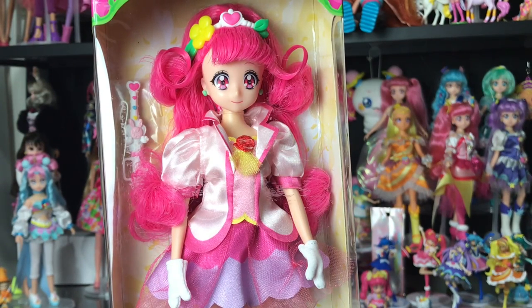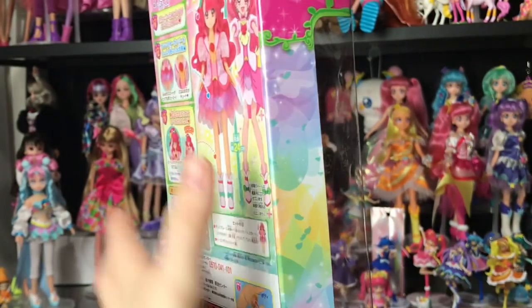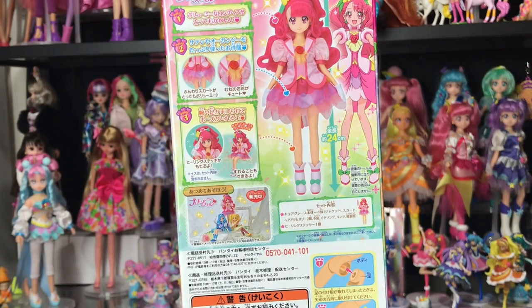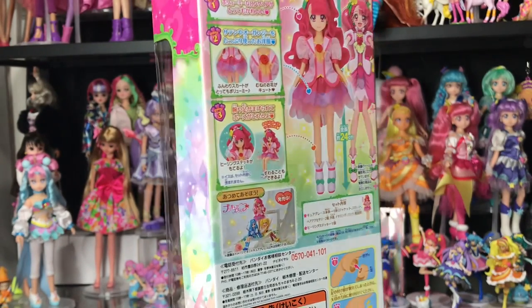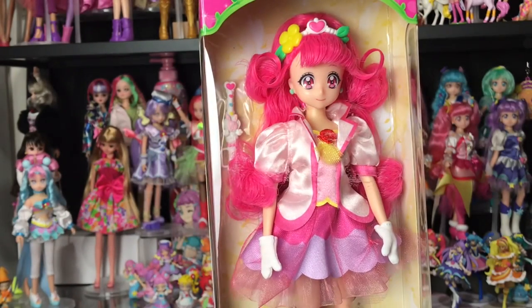It's mexCanadensis and for today's video we are going to be doing an unboxing and review of this beautiful Cure Grace doll from the Precure Style Series doll line. This is a character from Healing Good Pretty Cure if you haven't seen that show yet. I'm really excited about her because I did start Healing Good Pretty Cure and I ended up putting it on hiatus because I've been focusing on Tropical Rouge, which is so good by the way.